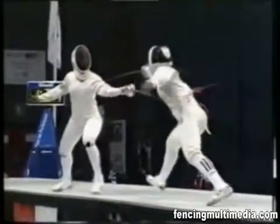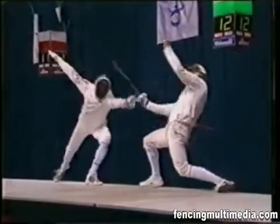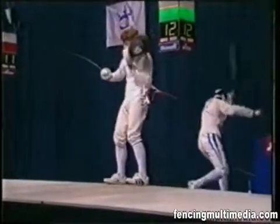The fencing phrase is not critical here, since the first fencer to hit his or her opponent scores a point, irrespective of combat phrase.